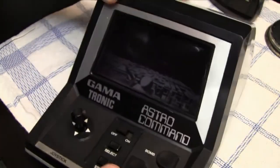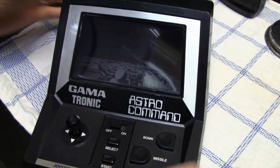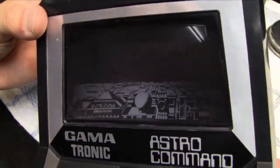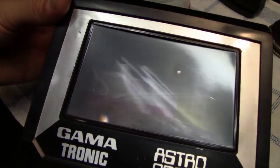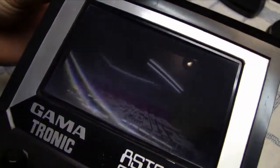Now I try to polish the display of my Astro Command from Gammatronic. Those big displays on tabletop games often have pretty rough scratches, and it's generally hard to remove them, especially if they're deep. But as you can see, I was able to remove a lot of the scratches. The very big scratches like the one on the right are still there — if they're too deep, it's almost impossible to remove them with just car polish — but overall I'm actually pleased with the results.